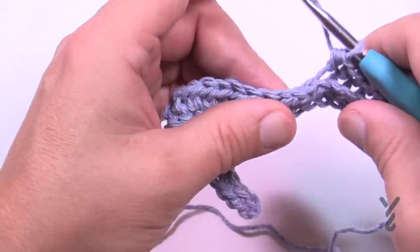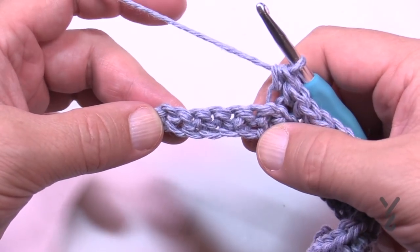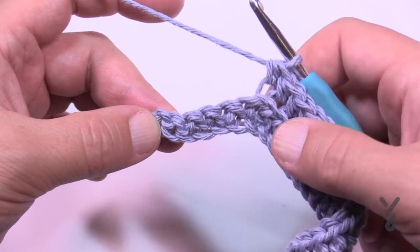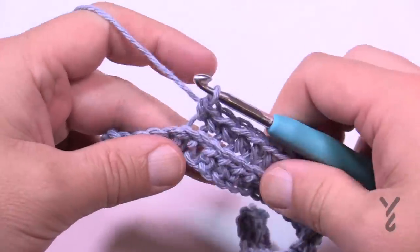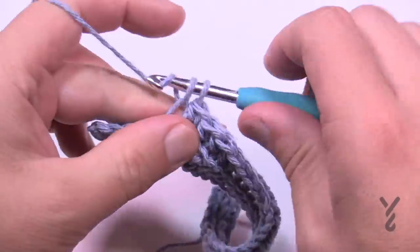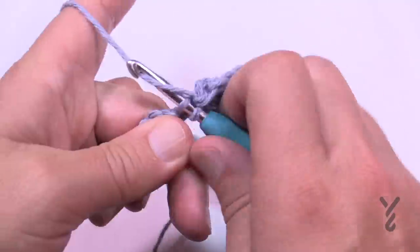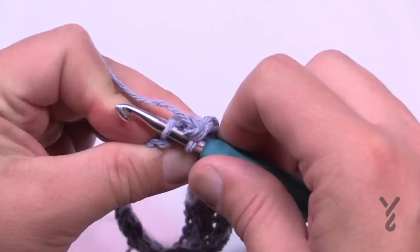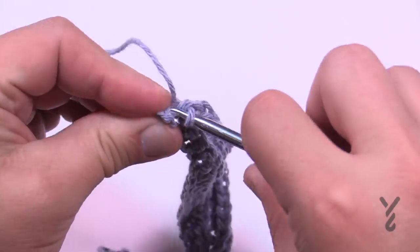It depends on you — if you can see the stitch and count it then do it; if not just count to 16. Once my 16th is complete I can see six stitches left. The next four are single crochets in the back loop only, and then finally the last two are slip stitches, continuing in that back loop right to the end.